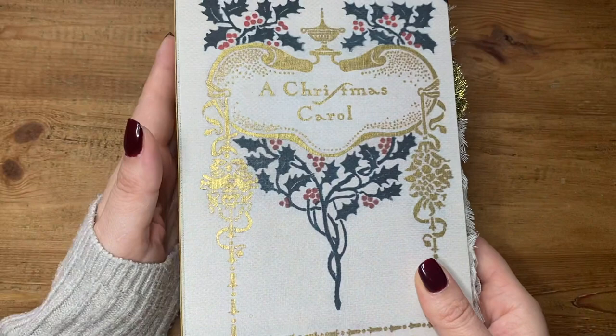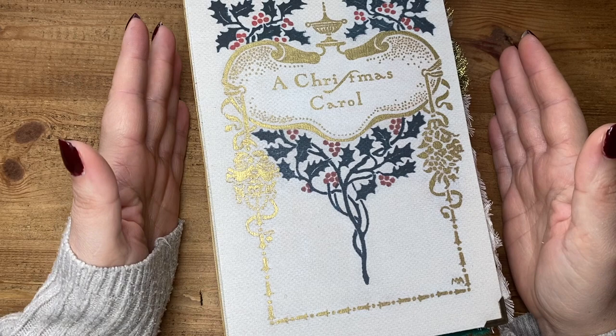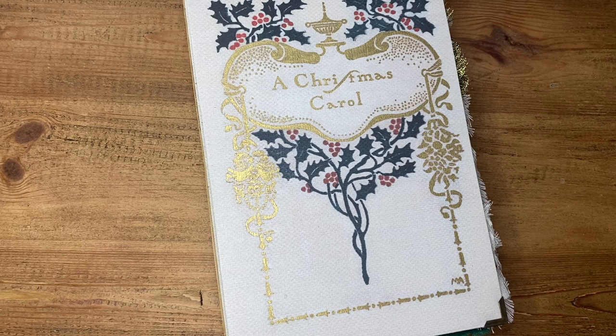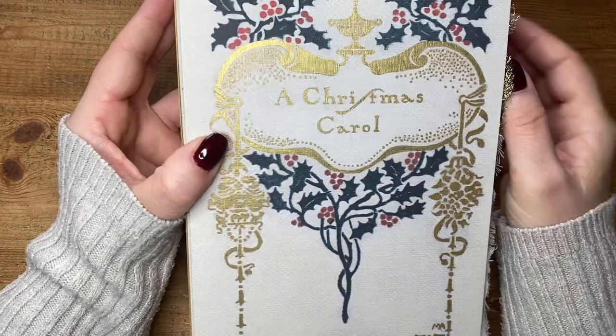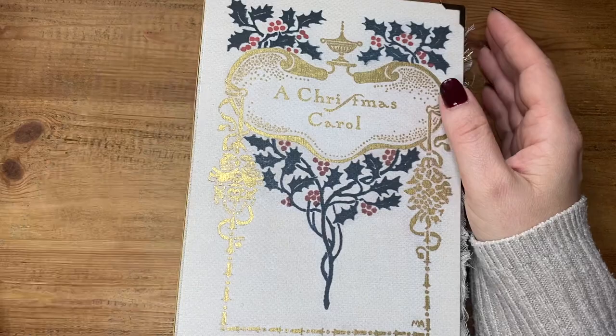So when I was creating my journal for this year originally, this is what I had in mind, this is what I visualised — I really wanted this kind of vibe and look. When I saw this book I just knew that I had to redo my journal because it's exactly what I was imagining. So I printed it again, painted it again, and did all the gold painting.